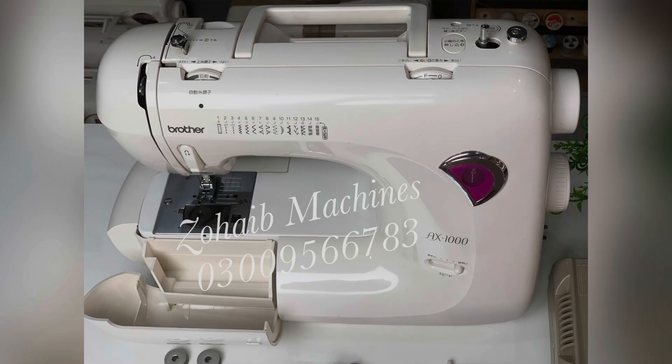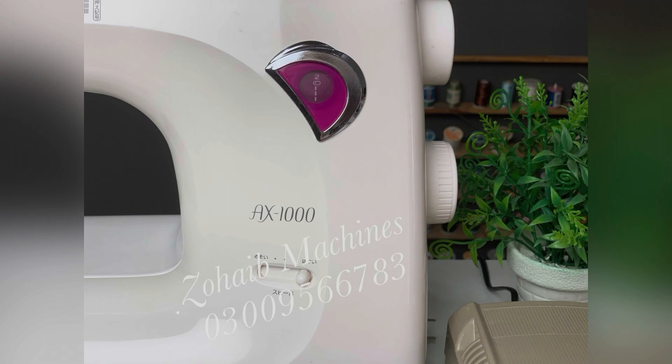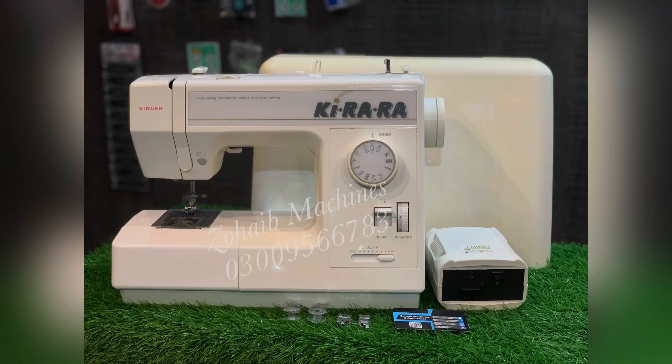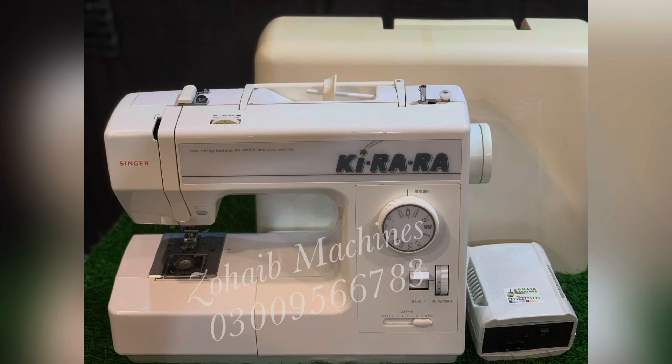Singer SX1000 — instead of having a car feature, you can get a score price of 16,000 rupees. This machine has a lot of stock available in the market. If you look at our catalog, you can visit our products and choose easily, ensuring you get a quality product.